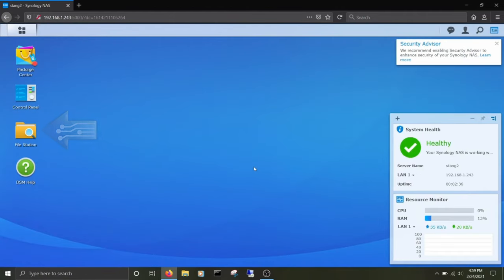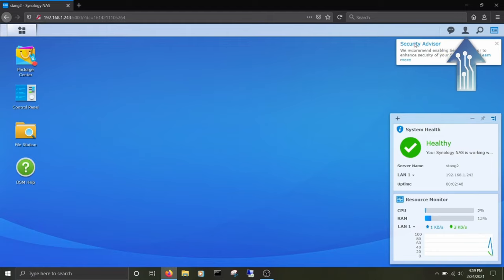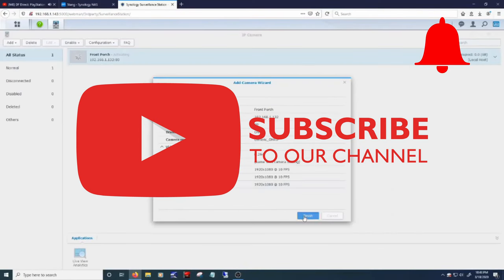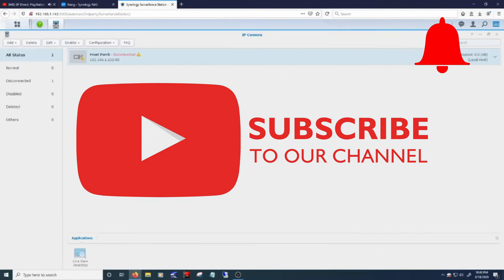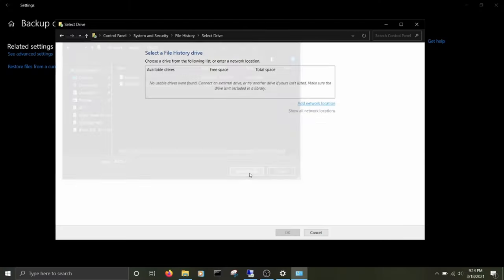Before we get to the ranking, if you liked the video so far, please leave a like or tell us in the comments what we should do better. Don't forget to subscribe to the channel and click the notification bell so you won't miss any of our upcoming comparisons. And now, here comes the ranking.